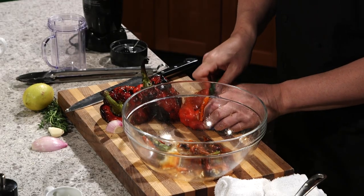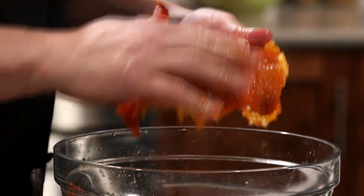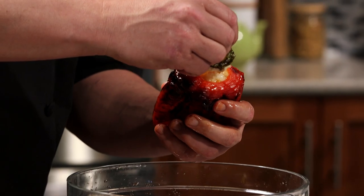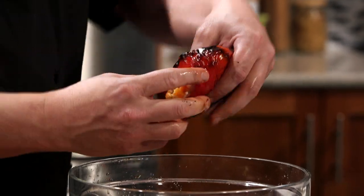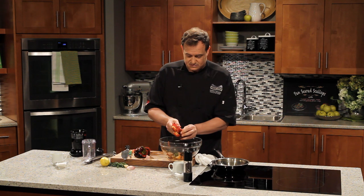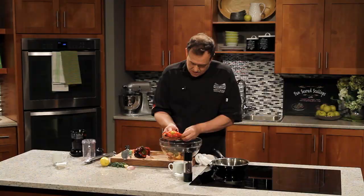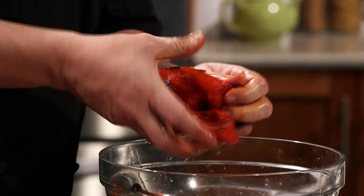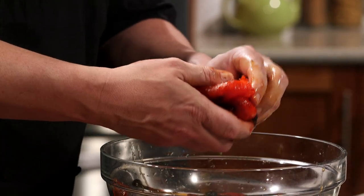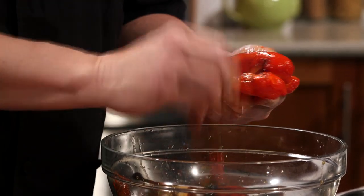We're just going to open that up and get the rest of the seeds out. We have to do the other peppers as well — same sort of procedure. Pop the top out, hopefully get most of the seeds, peel away the skins. We're keeping a close eye on our garlic and shallots — smelling fantastic. Something about that smell of garlic and shallots softening in a pan. You could buy roasted peppers at the store, but you never know what's going into that jar. This way we know exactly what we've got: peppers and a little bit of oil to help the charring process.